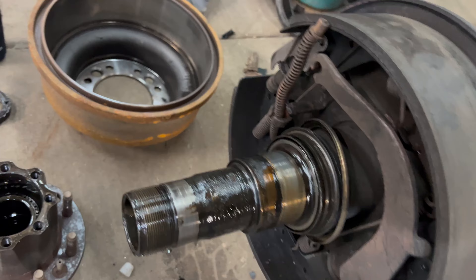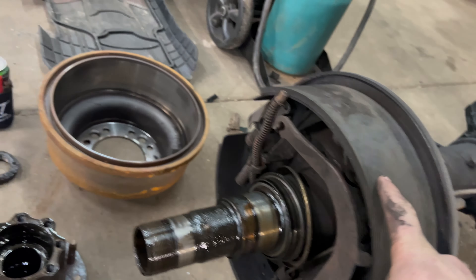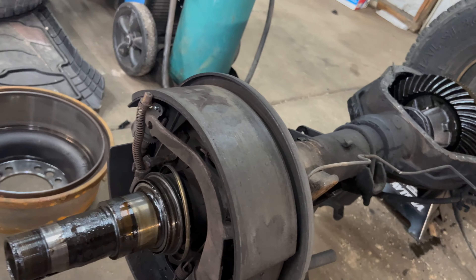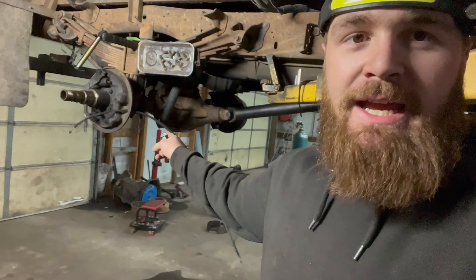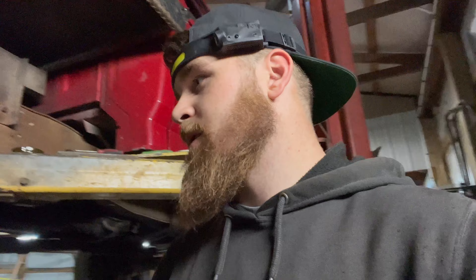Ran into issues with that one too — pulled that hub off and the seal stayed on the axle, but we got good brake pads and good brake drums to put back on the new axle. Just need a seal. Went ahead and took both hubs apart on that old axle. Got the brake pads and hub off the driver's side. Got the e-brake cable put onto the new axle. We're going to use the brake pads and drums from the original axle because they're like brand new — still tons of life left. Swapping the brake pads over now, get the new hubs on first before the drum.